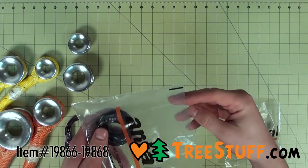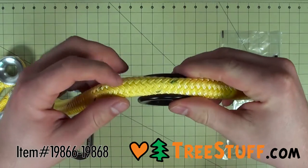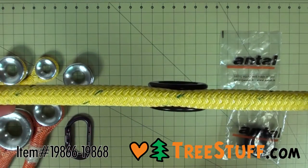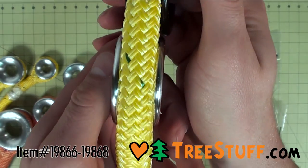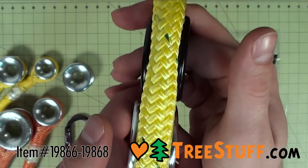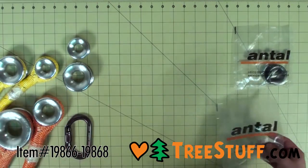The ABR rigging thimbles were developed by the splicing experts at ABR. This project began because the splicers couldn't fit certain rope diameters into the grooves of the X rigging rings. The wider grooves of the ABR rigging thimbles allow the splicers to create the small rigging ring and the large rigging ring without jeopardizing the integrity of the rope.